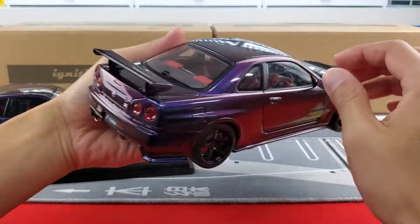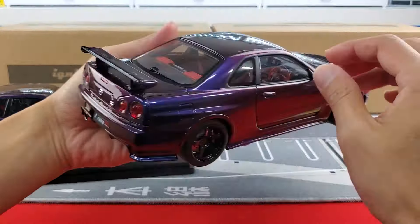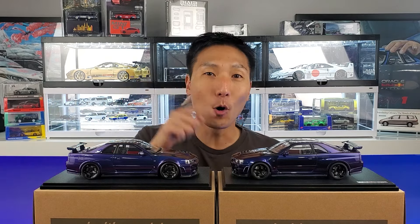Now let's take a look at the AUTOart interior, which is easy since you just open the door. It's pretty close — pretty good actually. The red just doesn't seem as dark. You've also got all the door panel details on the AUTOart, so bonus points there. The seats are there but the red seems a little faded. That was quite a powerhouse of a review between these two big brands — let me know what you think in the comments below.